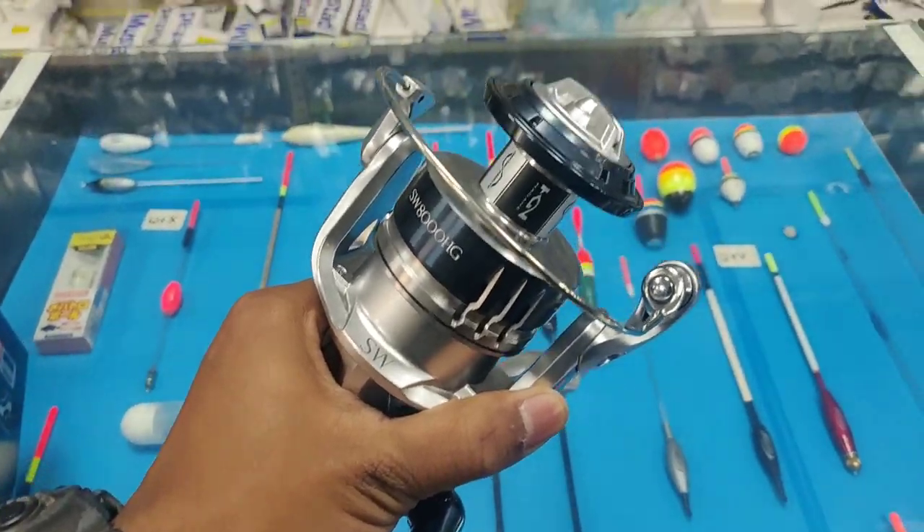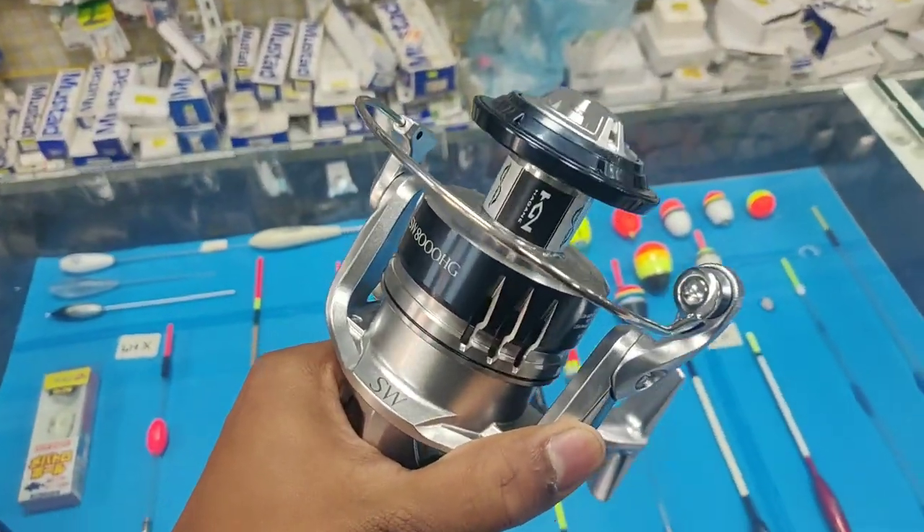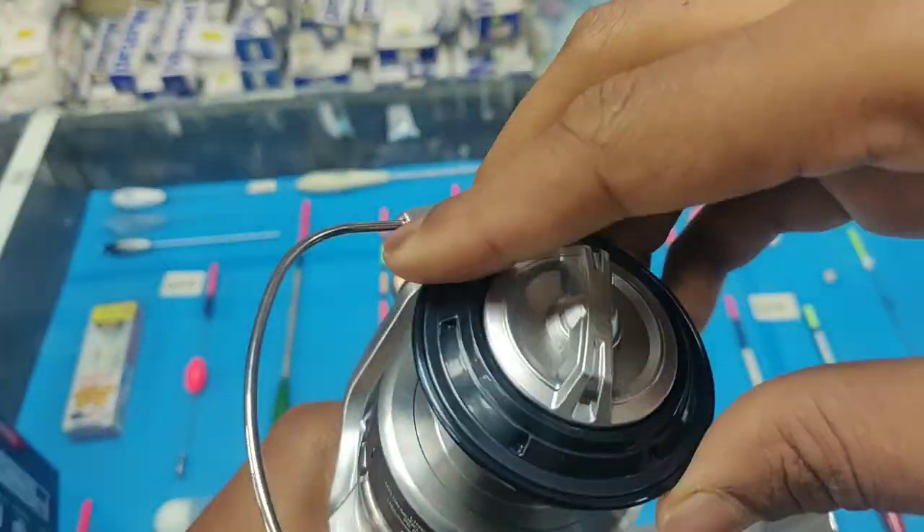This reel can accommodate 50 lb Power Pro line of 265 meters, or you can use 40 lb Power Pro of nearly 340 meters, which is really good. Those are the technical specifications and new improvements of the new Saragossa 2020 reel.